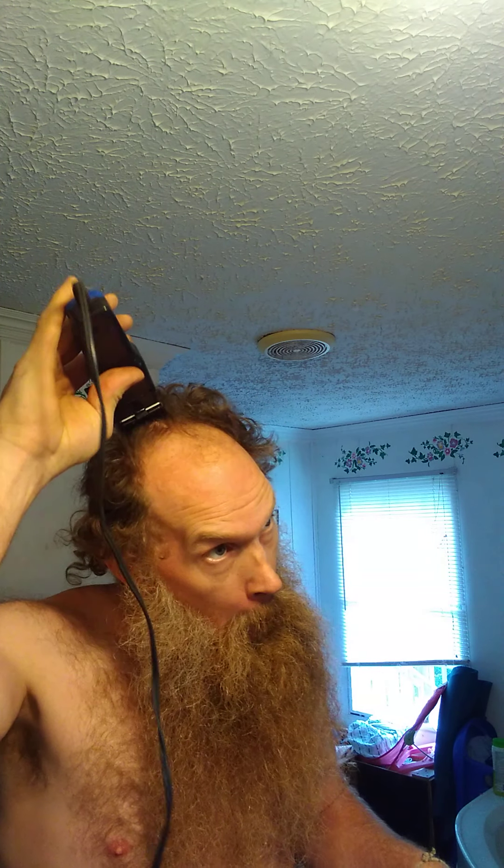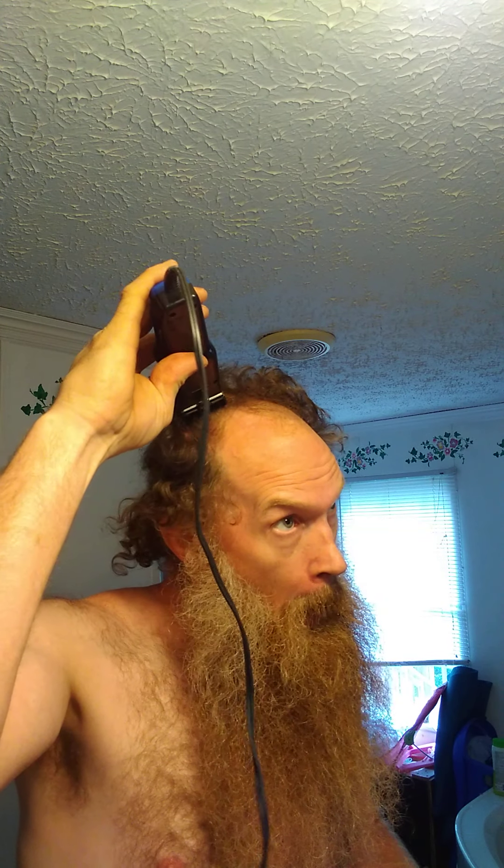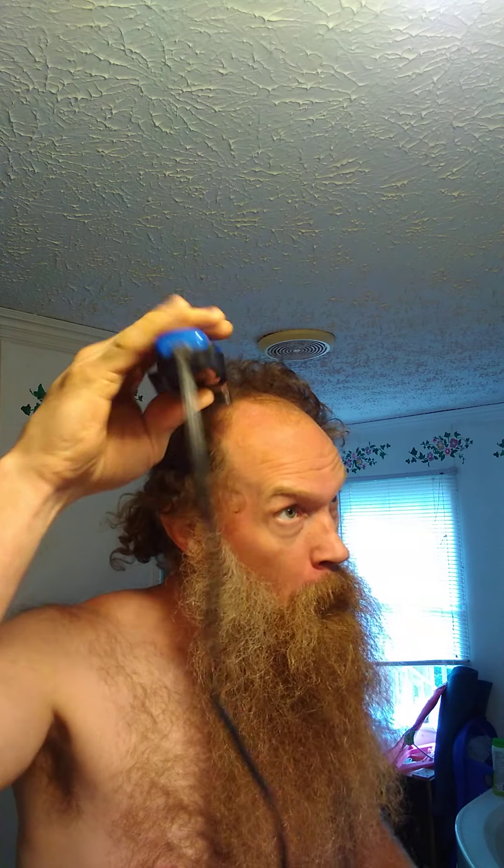Now you see nature's taking care of the front part for me, so not a lot of work to do right there. Now we're going to start here. Let's get in there — knock that off a little bit.